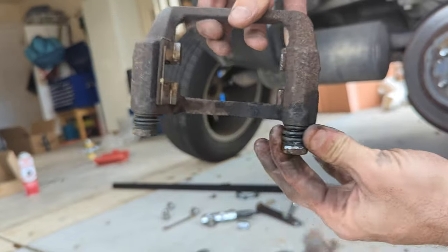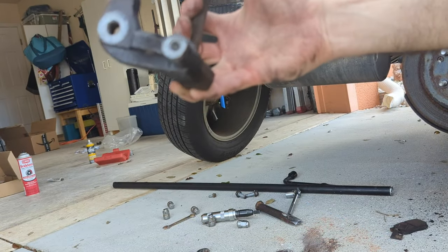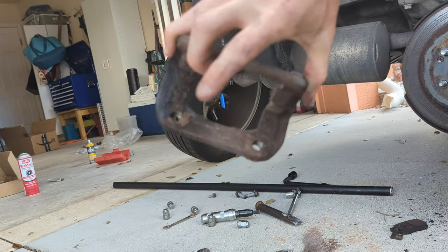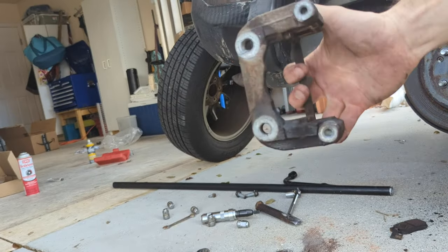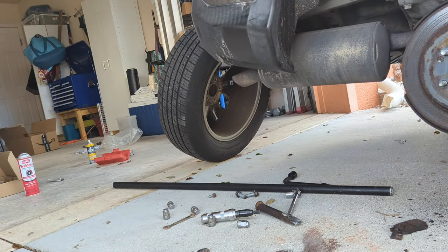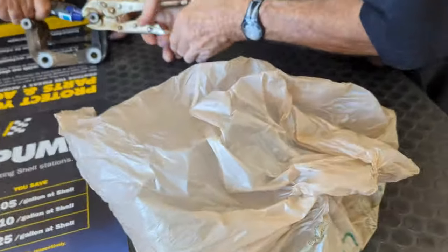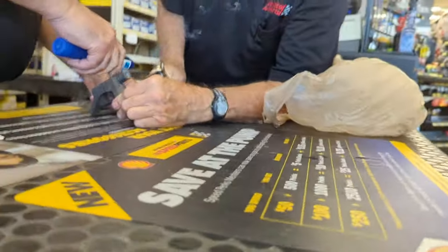I cannot get this caliper pin off, so we're going to AutoZone to see if they have a replacement, because it wouldn't be a project if you don't run into parts you don't have on hand. We put it in a vise to try to whack it out, and tried adding heat to it, but couldn't get it.